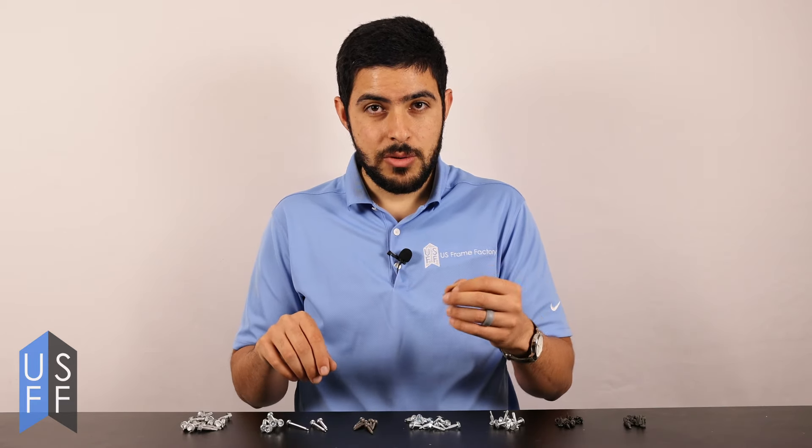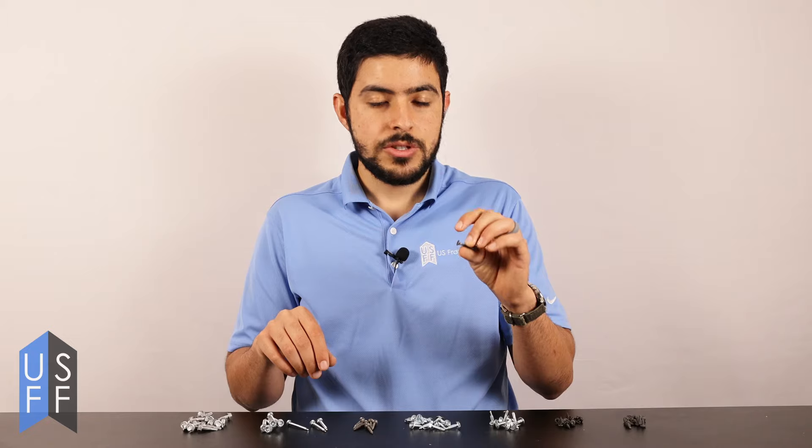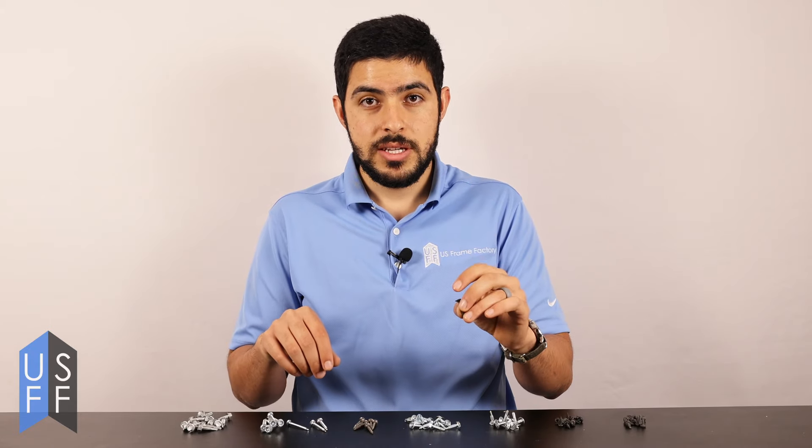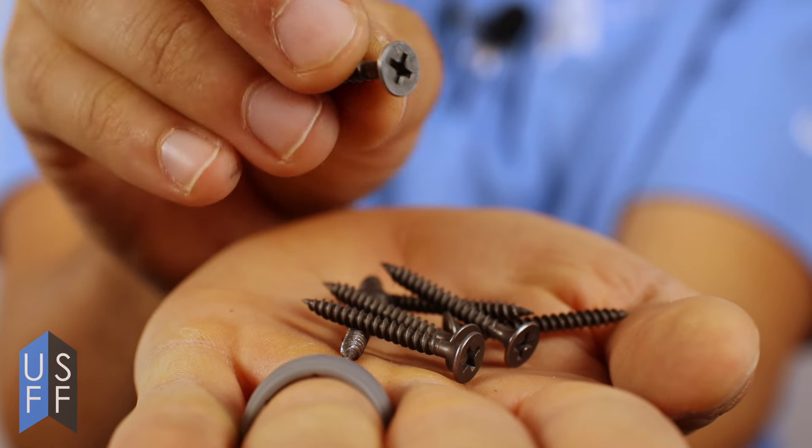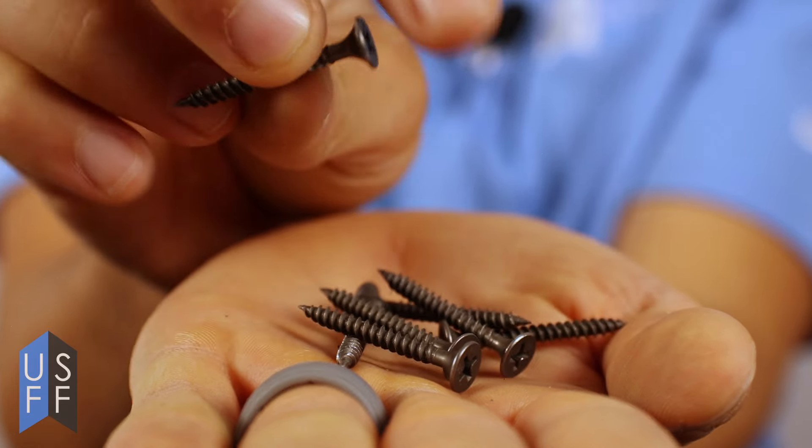Now let's talk a little bit about drywall screws. Drywall screws are great for attaching drywall to metal studs. Their key characteristic is that they have a bugle head that prevents the paper from getting ripped whenever you send the screw through the drywall.